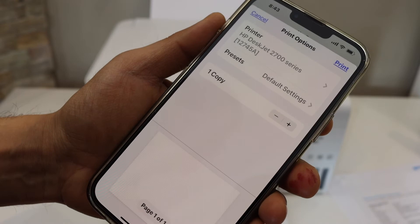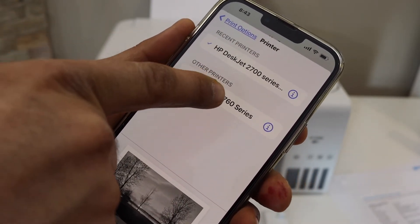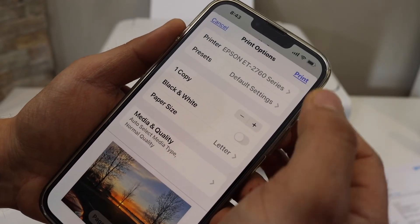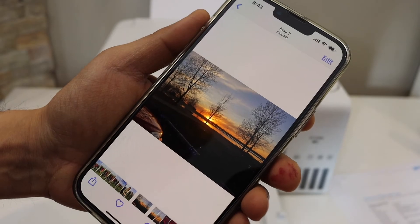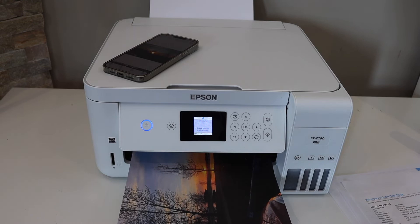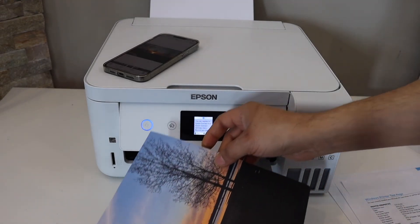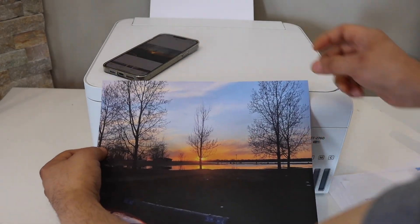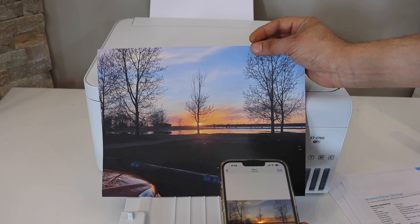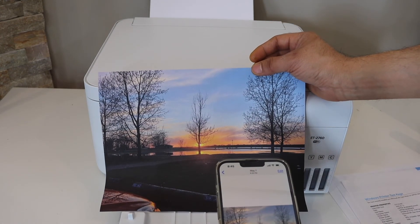Select your printer — Epson ET-2760 series — and once ready, click the print button at the top. Here is the print result — the quality looks good. It was printed on plain letter paper, but using proper photo paper will give even better results.